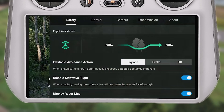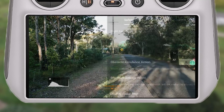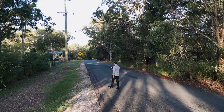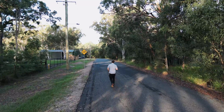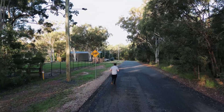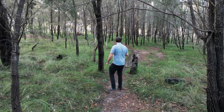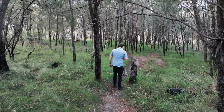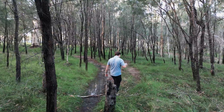After playing with it, I would actually recommend disabling that sideways flight restriction, because it gives you more control. Focusing on the drone and having control over the left or right stick gives you more control in situations where you might want to take over. Also, disable sideways flight doesn't actually seem to prevent the drone from flying left or right when you're in APAS mode and using active track.